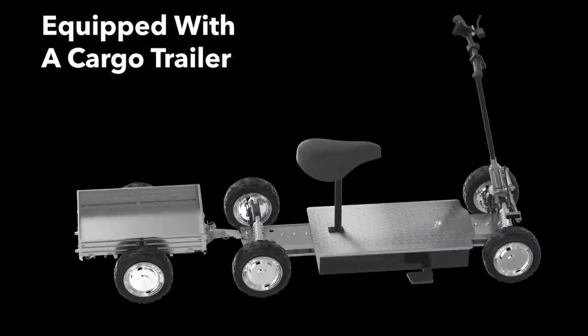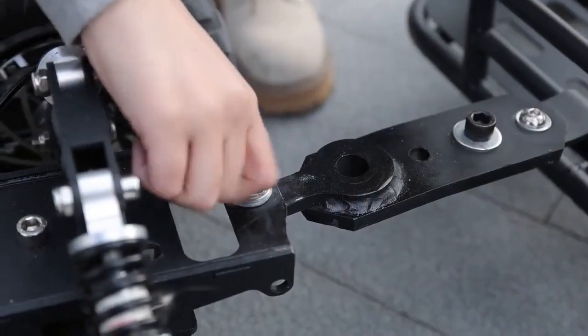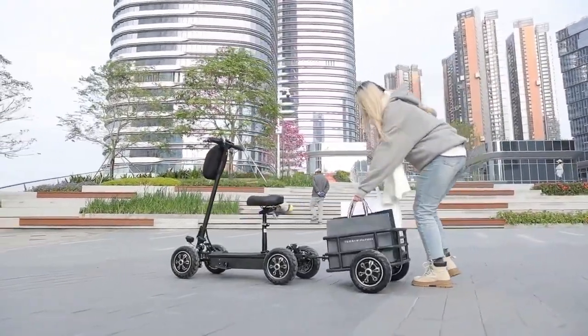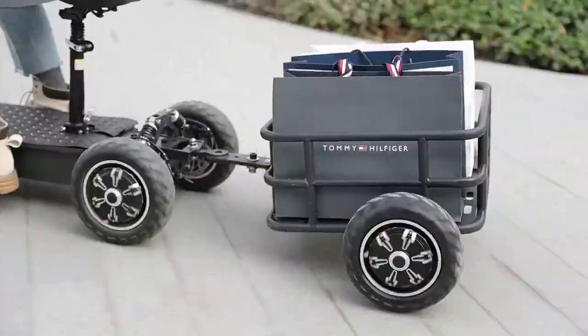The accompanying trailer can carry an additional 100 kilograms plus of cargo, meeting your needs whether it's daily commuting, transporting goods, or outdoor camping.